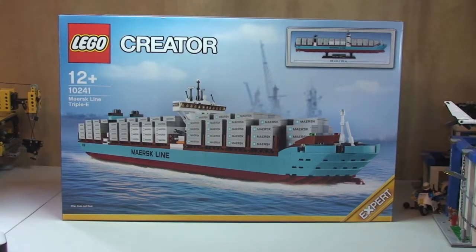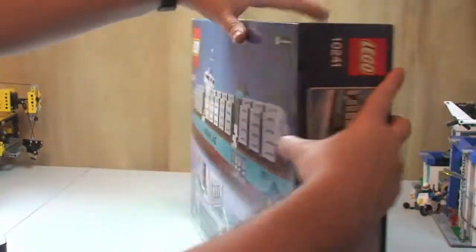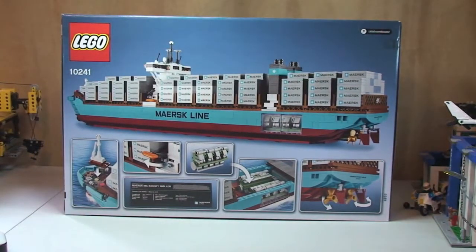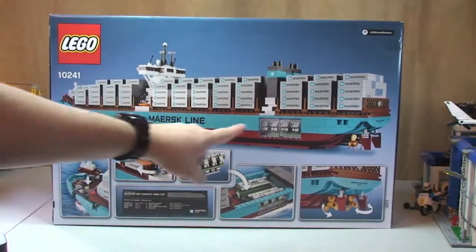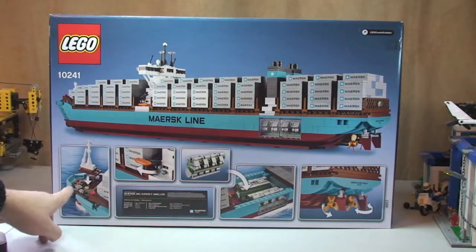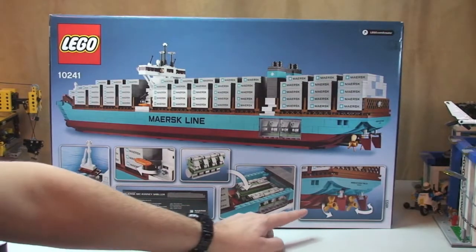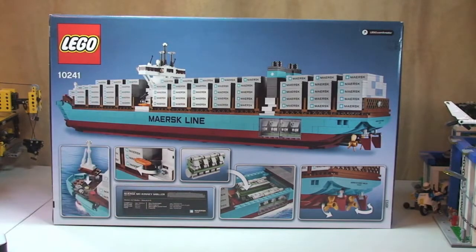So you can see the front of the box, and let's take a spin round. There's the rear of the box. As always, you can see a shot of the main ship up here, and then down at the rear here we have some of the features in the set: there's the hidden coin, you'll see lifeboat, engine detail, rudders and propellers.